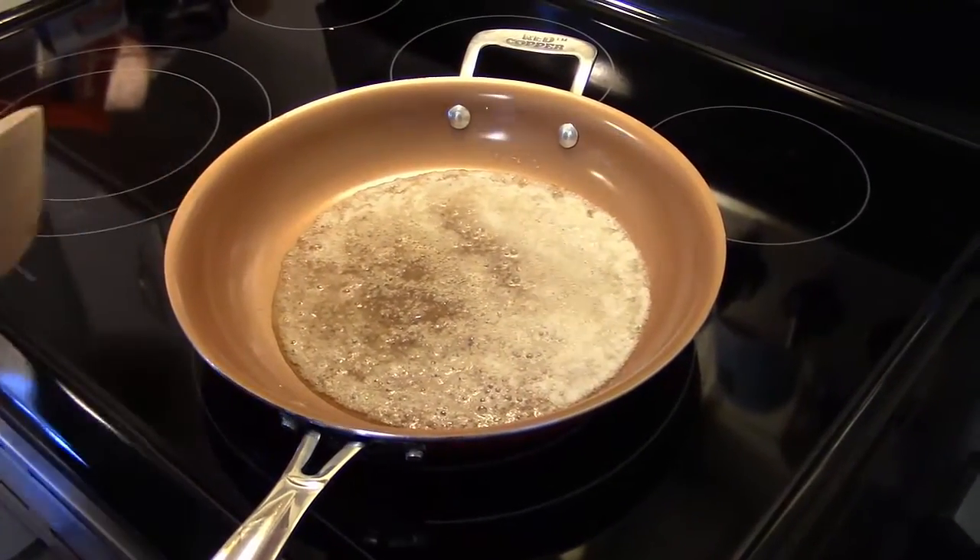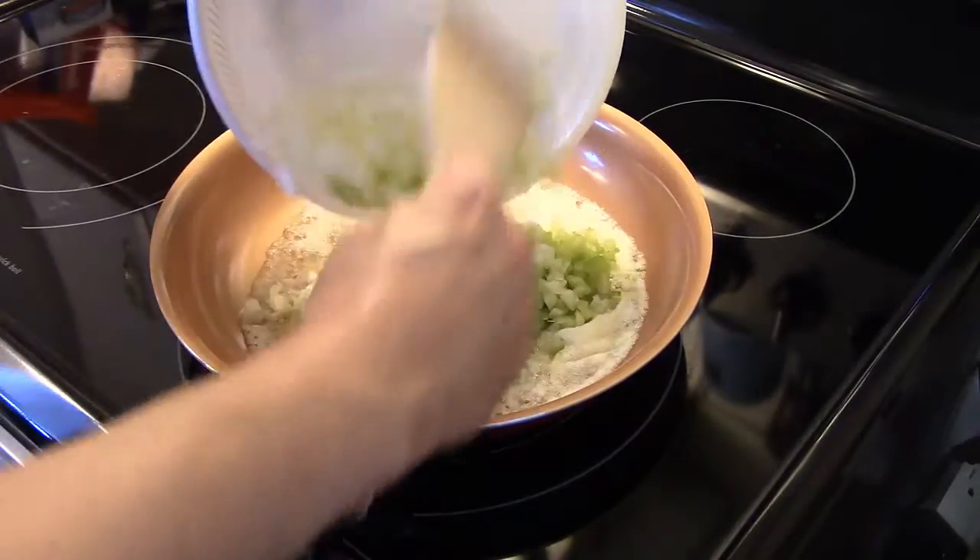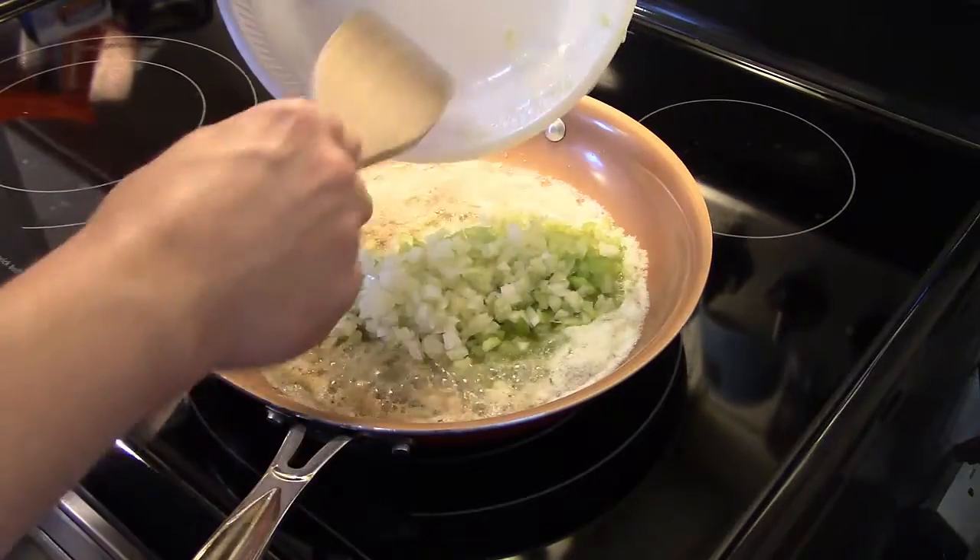Starting out here in a skillet, I melted a stick of butter and I have two stalks of celery and one medium onion I diced up. I'm going to get them in here and sauté until it's translucent and soft.